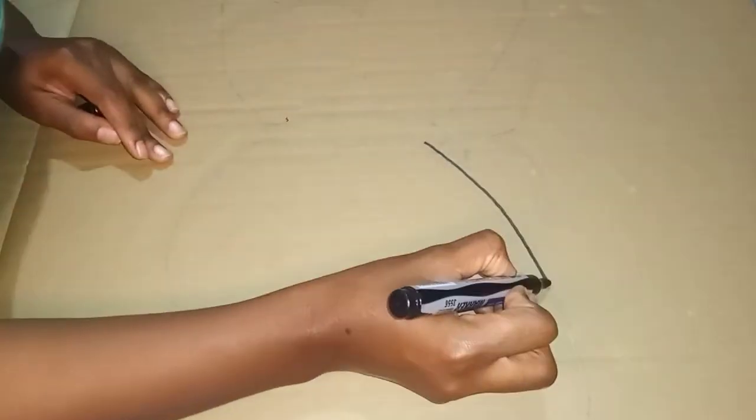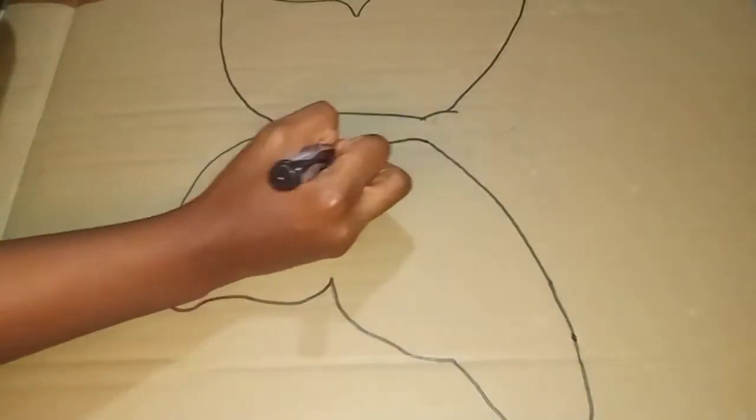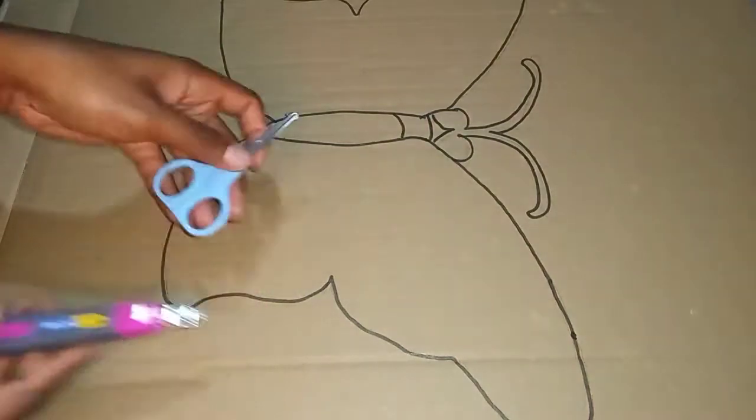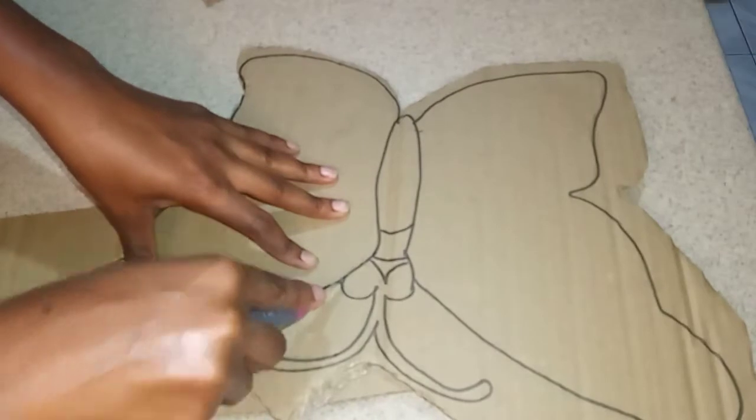The first thing I'm doing here is going in with my marker and going over a sketch that I made off camera of a beautiful butterfly. You can go ahead and do whatever design you want. Then I'm going to go in with my cutter knife and scissors to remove my butterfly from the cardboard.